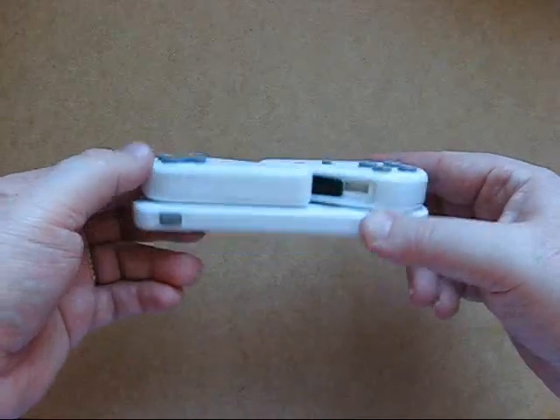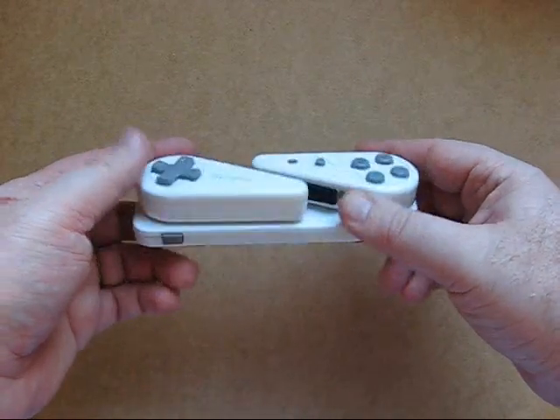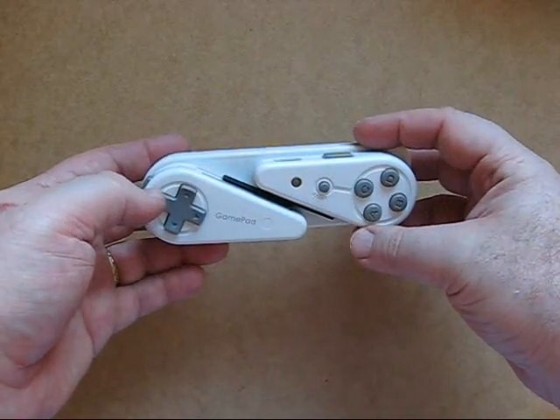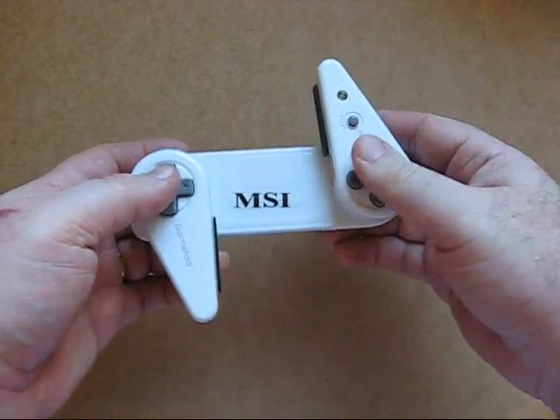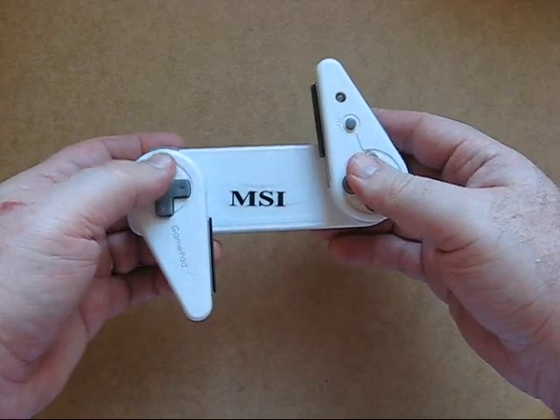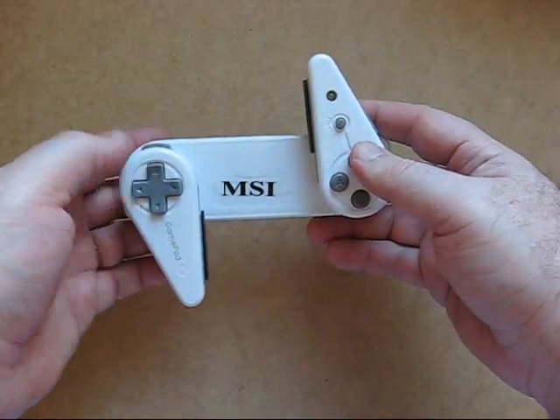I was asked to convert one of these Bluetooth controllers into a PlayStation controller. The buyer found this controller to be a bit awkward to use. It's designed to put your PDA inside and then use it via Bluetooth. However, the buttons are a little bit clunky, not particularly easy to use, and he wanted something better.